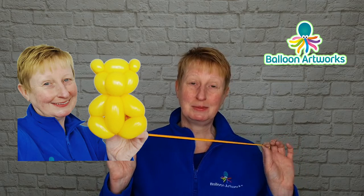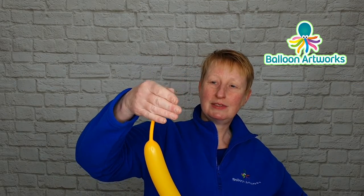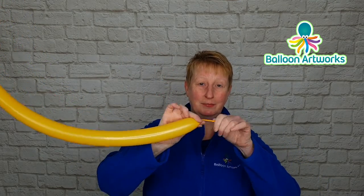Today I'm going to be showing you another easy balloon animal, a one balloon teddy bear, and I'm just going to be using one 260 twisting balloon. Inflate your balloon with about five strokes of the Qualitex hand pump and have a tail of about six to seven fingers, let out a little bit of air and tie.